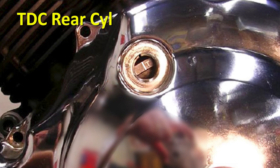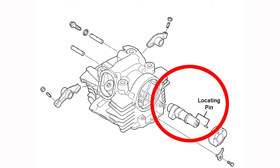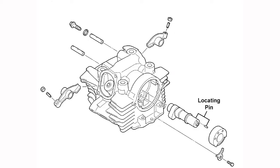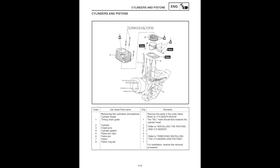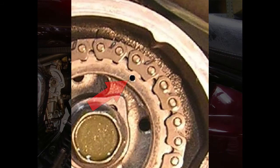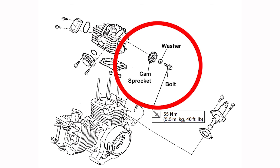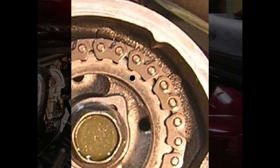This is top dead center for the rear cylinder. Make sure the locating pin on the camshaft is facing up so that the intake and exhaust valves are closed. Install the cam chain guides and both cylinder and cylinder head assemblies using the steps in the appropriate service manual. Install the rear cylinder cam sprocket, making sure the single punch mark on the cam sprocket is aligned with the timing mark on the cylinder head. Install the rear cylinder cam chain tensioner — install the washer and bolt and torque to spec — and double check that the punch mark is still aligned with the cylinder head mark.